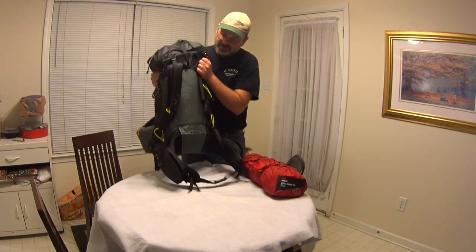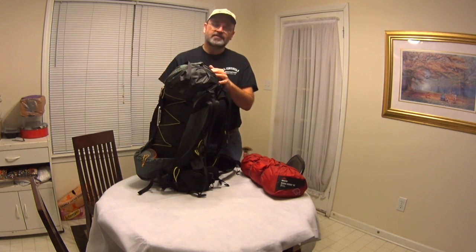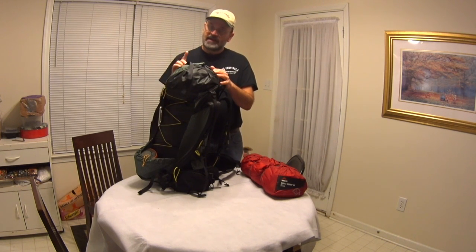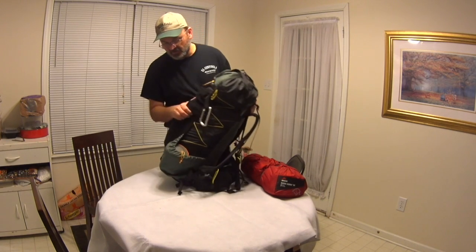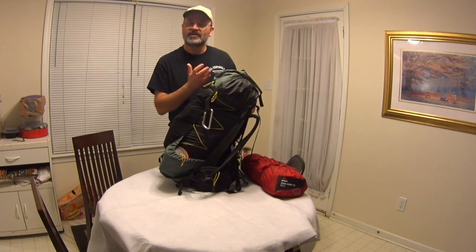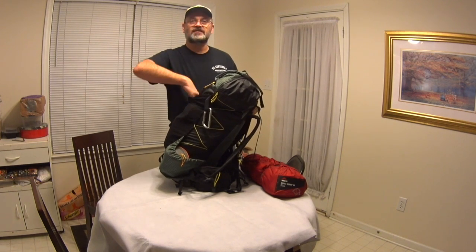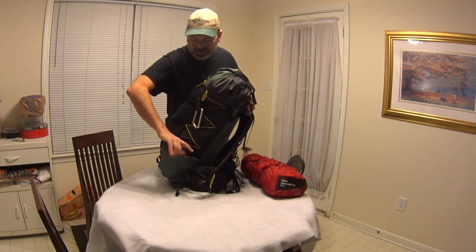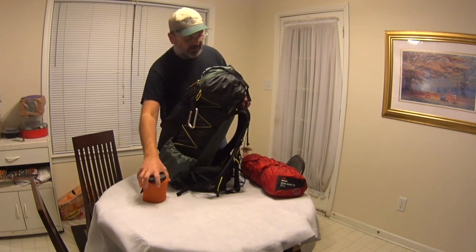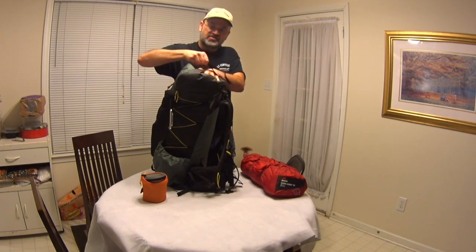Basically this is going to be my pack — I just don't have the water in here. This is exactly what I'm going to pack and how I'm going to pack it when I go. Things will change when I use winter stuff or a tent. My winter bag is going to take up a lot more room, so I'll have less room for some of this other stuff. Some of that stuff may have to spill out into the mesh, go on the side, or get strapped to the top.